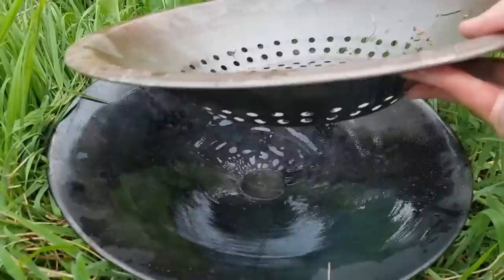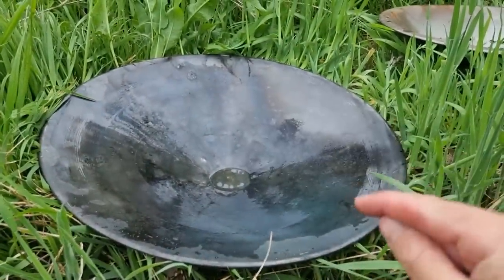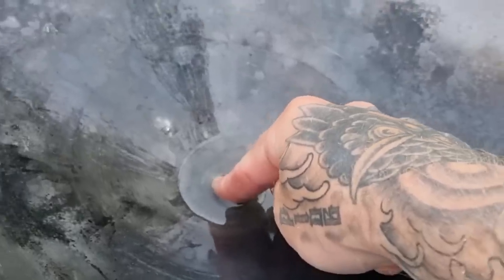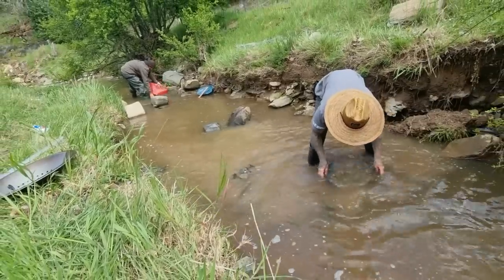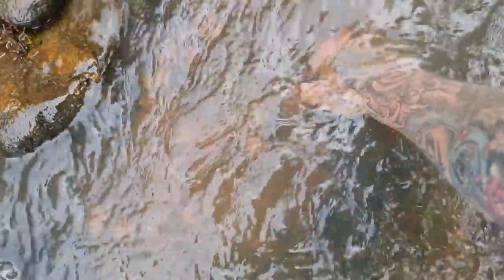I know people are going to ask, aren't you losing gold without riffles? The short answer is no. Because this pan remains flat the entire time you're using it, and gold is 19 times heavier than water, the gold will sink right down to the very bottom of that point. It has all the weight of the dirt and the friction from the black sand on top protecting it. It's actually really hard to stuff that up. Now to try and get some rocks out of the way — oh, that feels like a good one.